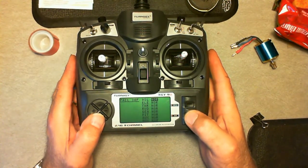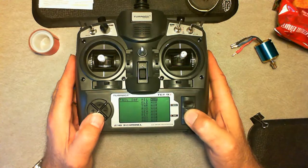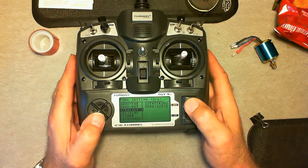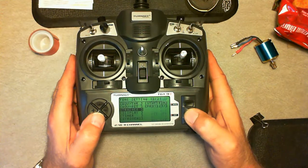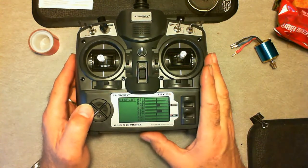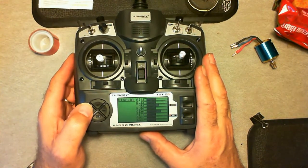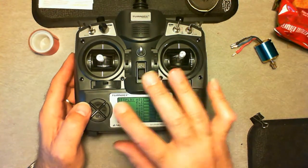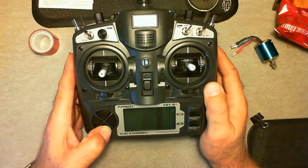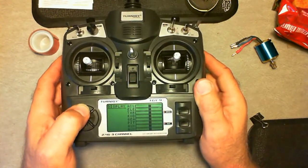Fail safe — this will be your failsafe. If the radio fails, this determines what you want the channel to do when it loses contact with the transmitter. And throttle hover, hover pitch, trainer — you can set it up for enable or disable per channel. Set your display contrast — you can set your contrast where it goes almost all the way, making it real dark, or turn it almost out.